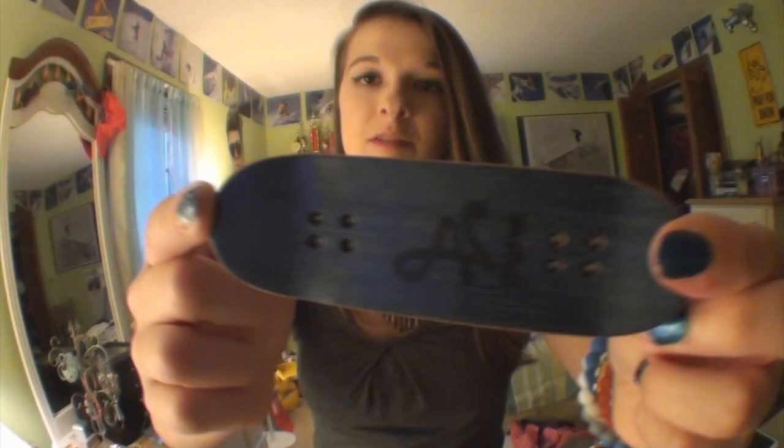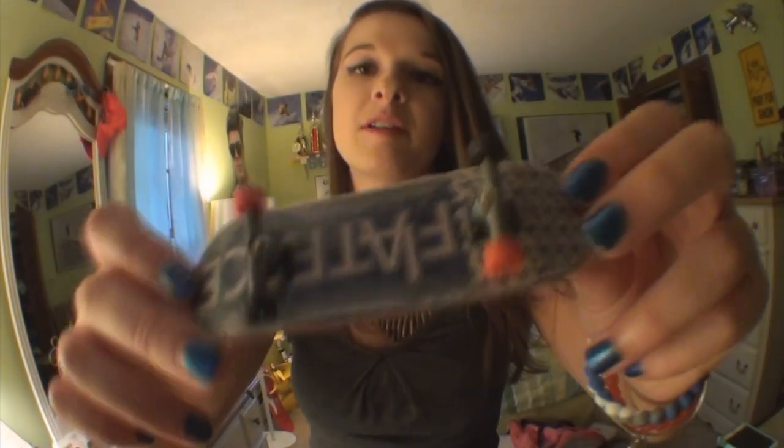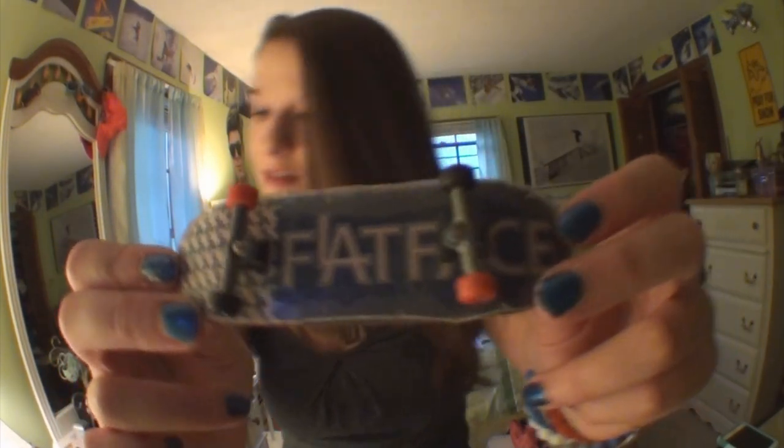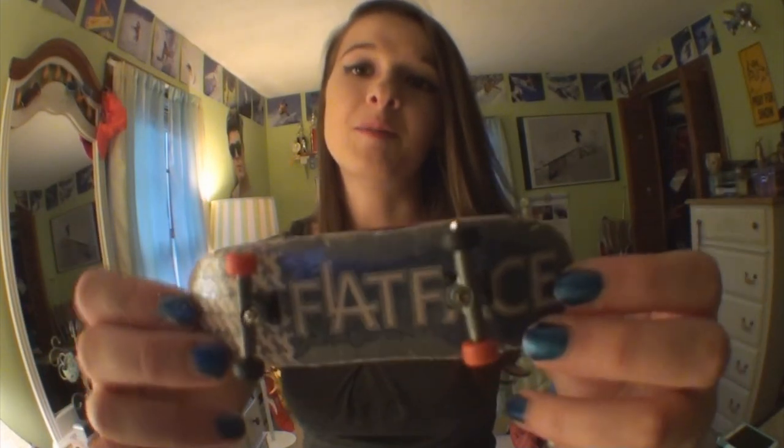Next is going to be Eminent decks. This is an original shape 31mm deck. This is a limited graphic — it was for Battle of the Beast a couple years ago and there were only 10 of these decks made. No tape on top. This is another limited Eminent deck. This is the Defiant shape — it was a collaboration deck that they made with Flatface and there were only 15 of these made.